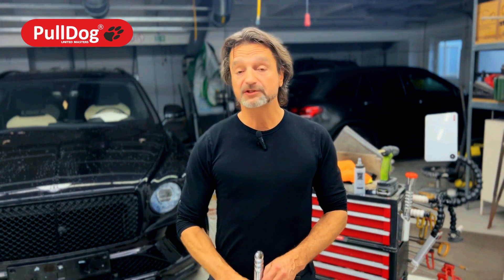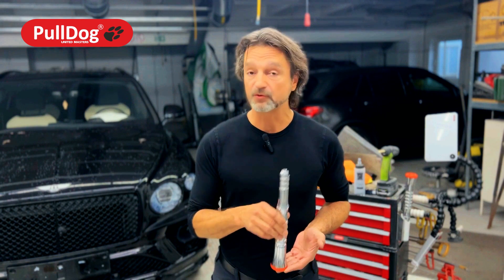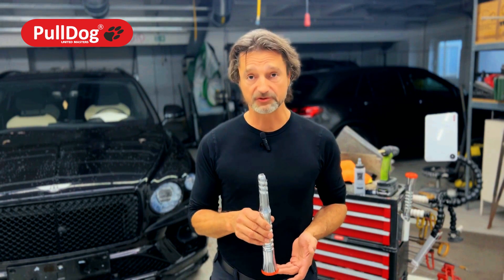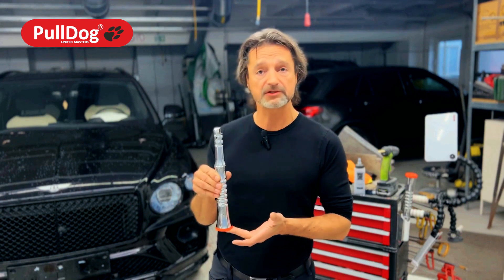Hello dear friends, hello dear technicians — he is here. The new Bulldog 2 is out and today I want to briefly and nicely explain to you what makes it so special. Because he looks great — this is the obvious.